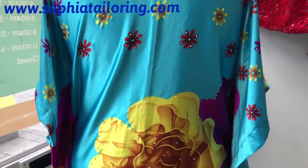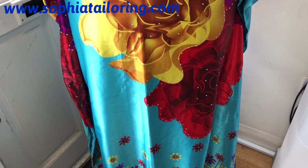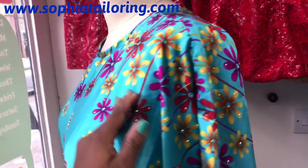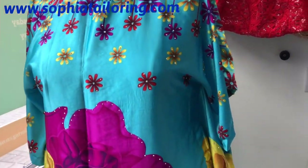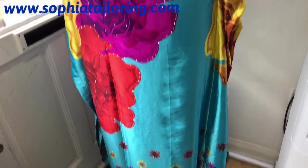If you like this video and it was helpful, please like, share, comment, and subscribe — positive comments please! I'll see you guys in my next video, which will be the six-piece dress I'm making. See you soon, bye!